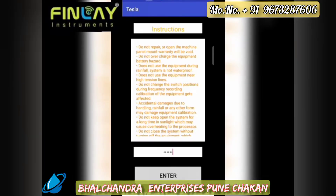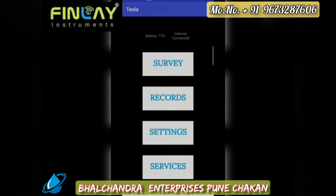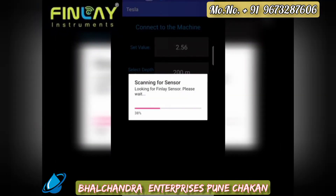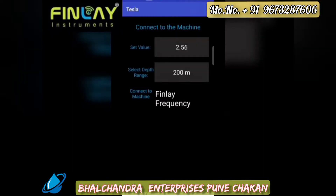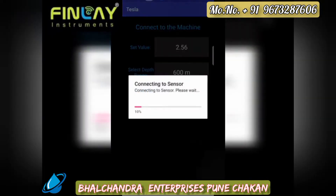On the Android application, a password is required to enter the system. The starting user interface connects the Android application with the mainframe system. Once connected, we click on survey to enable Bluetooth for communication between the mainframe system and the software. It scans for the sensor, and the Finlay sensor should be identified. Once identified, we select the depth range to be detected. We enter the Bluetooth pairing password and the connection is interfaced.